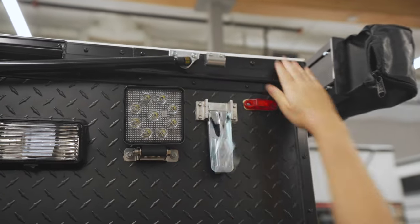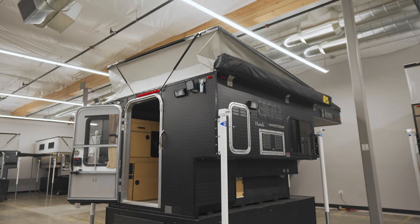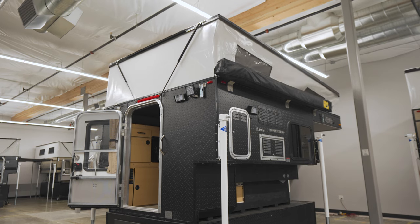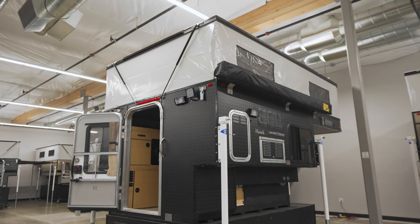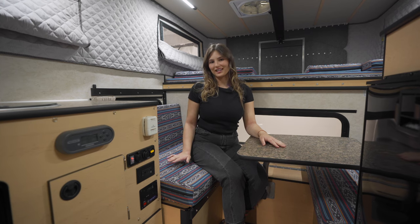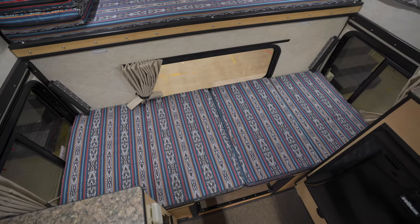Let's pop the top and check out the interior. Welcome to the interior of the Hawk Slide-In with the front dinette. This seating converts into a single bed, which is great if you want to bring along an extra guest or use it as a daybed.